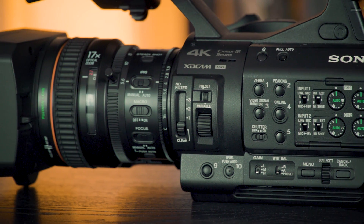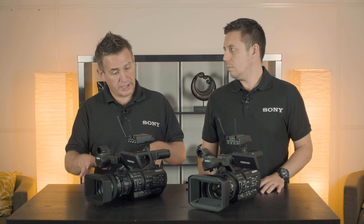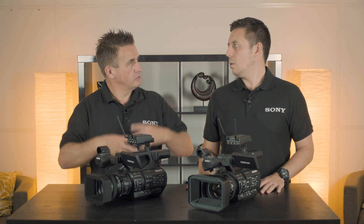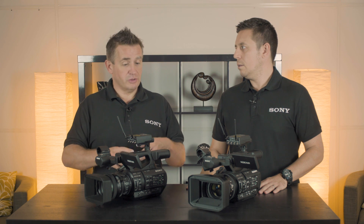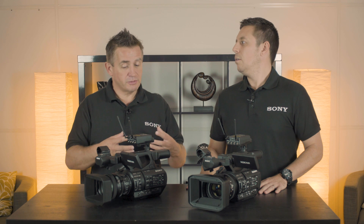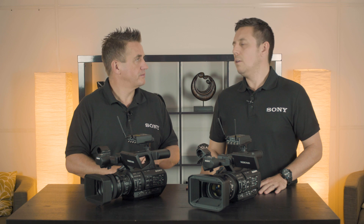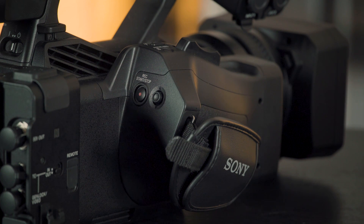XAVC is the main format on these, so we will do up to 600 megabits on the Z280. We also have long GOP on both cameras, which reduces file size. You can also do MPEG-2 at 35 and 50 megabits, and they can even do DV cam — going down to PAL — for people still using legacy formats. It's important to note that the PXW Z190 has an upgradeable license for the MPEG option.